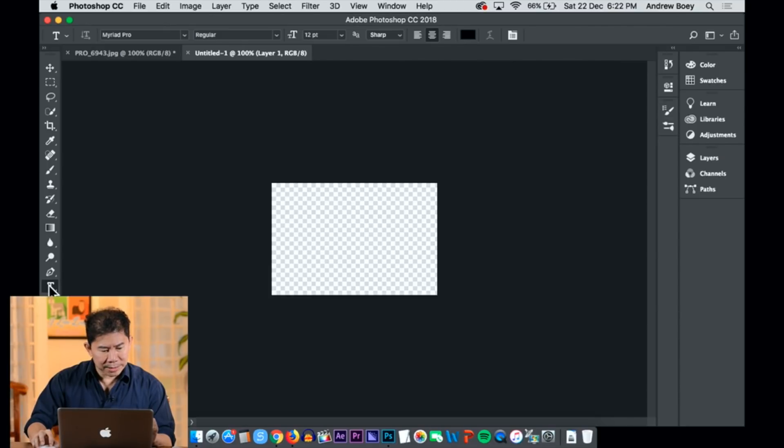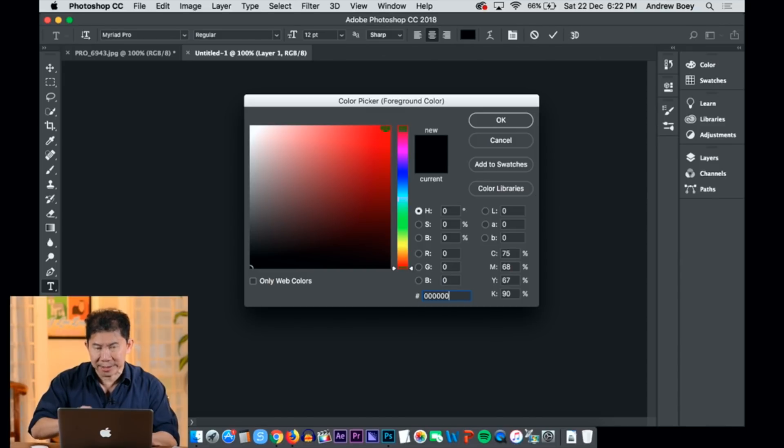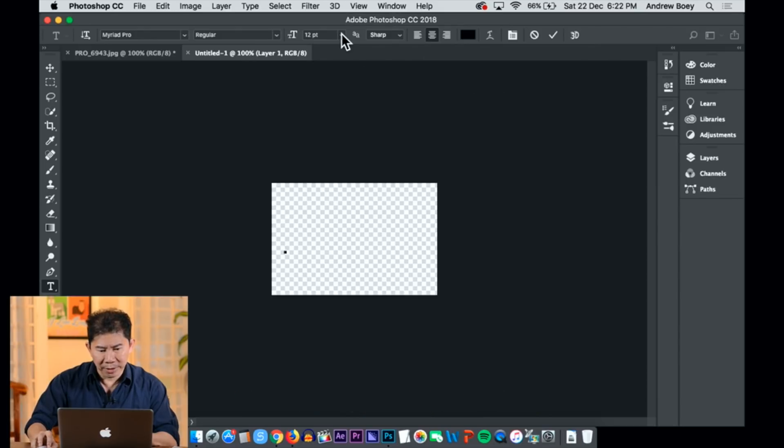Start by selecting the text tool. Choose black color to begin with — six zeros in hex, that means black. My font is a little bit too small, so I'm going to choose a bigger font. It's Andrew Boys Studio. Done.